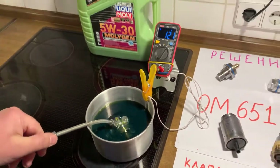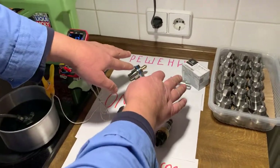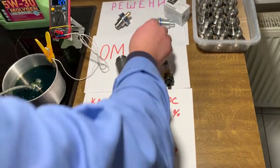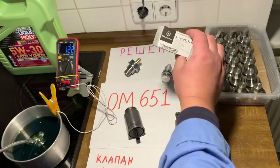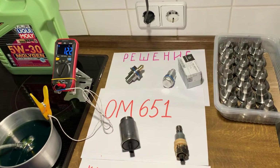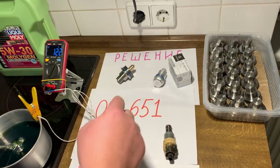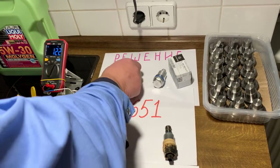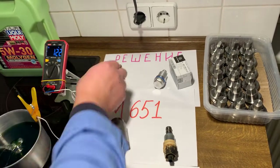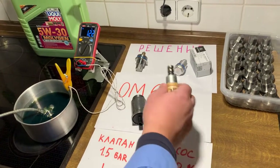Therefore, be sure the system is working very well. So this is the valve you can replace. This plug is from Mercedes-Benz — it is original. This is the solenoid valve which is responsible for the piston cooling system. You can replace it with my relief valve.